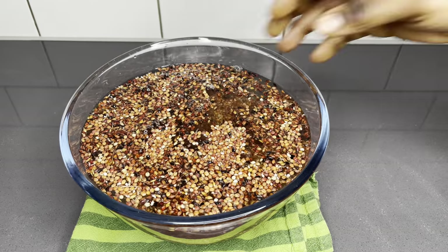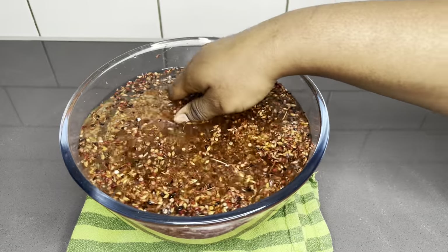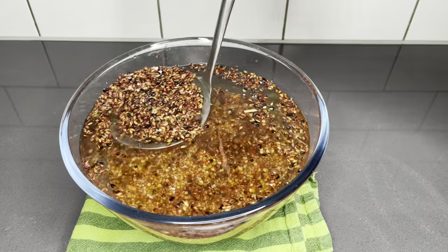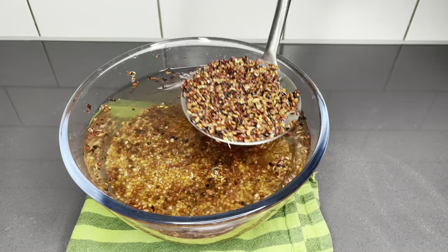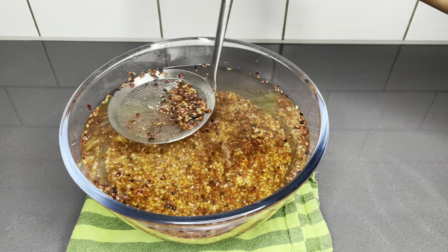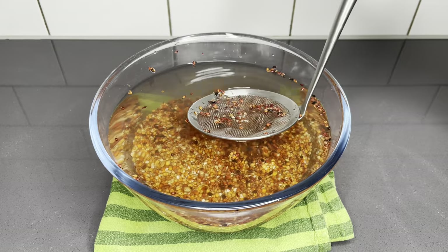What I'm doing here is picking out the bad millets from the good ones. This is done by adding water to it — all the bad ones will float on top like this, and the good ones will settle right at the bottom, as you can see on your screens. When that happens, go ahead and get rid of them. Do this about three to four times to make sure everything is very well cleaned.